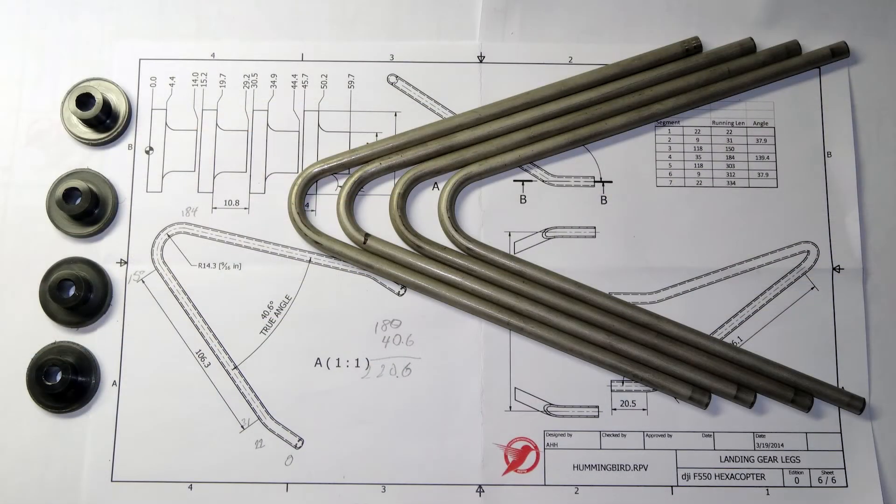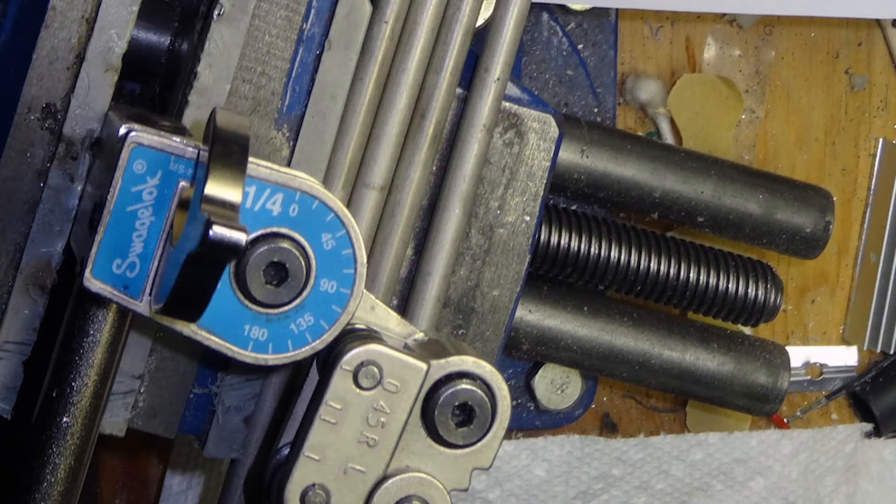Bending the tubes was easy with a professional tube bender I borrowed. The hard part, though, was figuring out the compound bend near the leg mounting end.